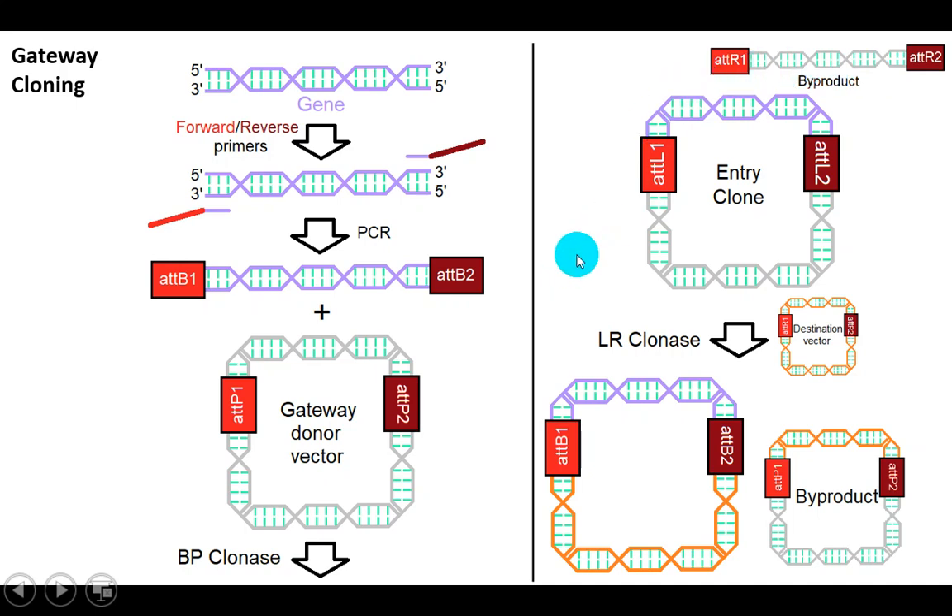Don't forget about the byproduct. The resulting entry clone has ATT-L1 and ATT-L2 sites, being a hybrid of ATT-B and ATT-P sites. Next, you can transfer your sequence from the entry clone to the destination vector by recombination of ATT-L and ATT-R sites using LR clonase.